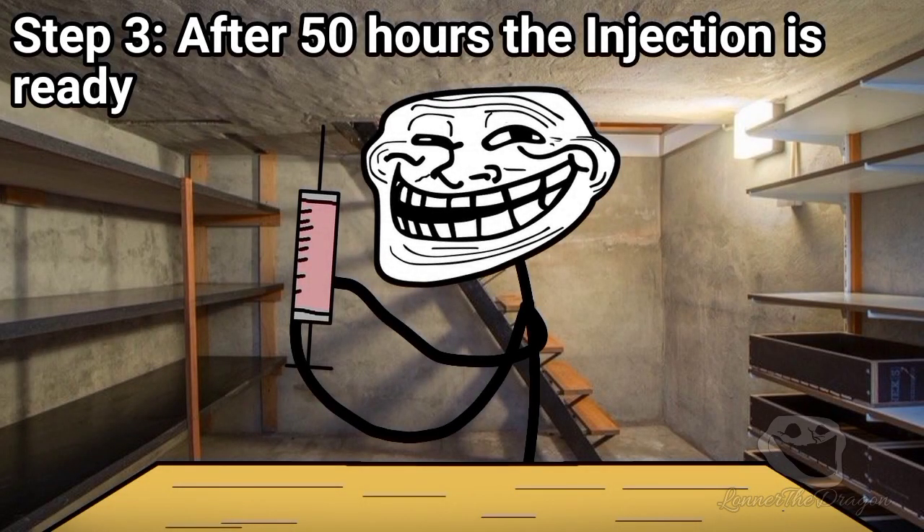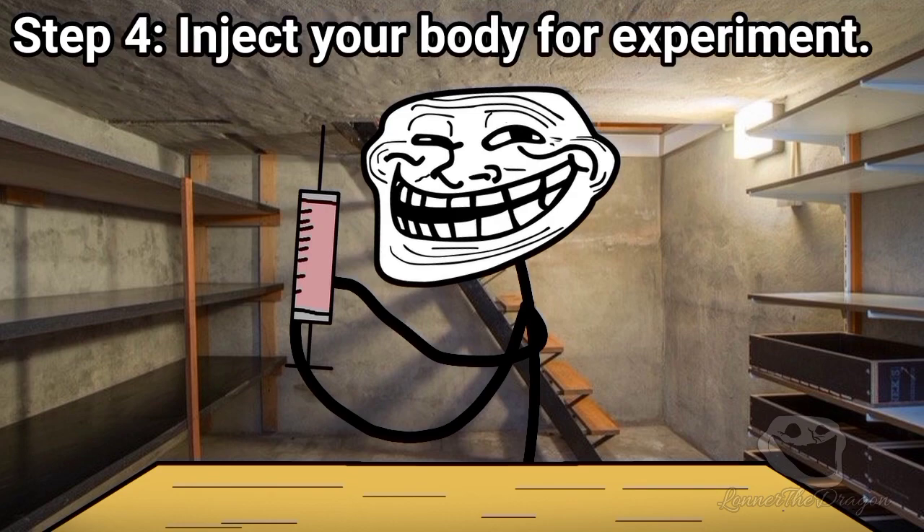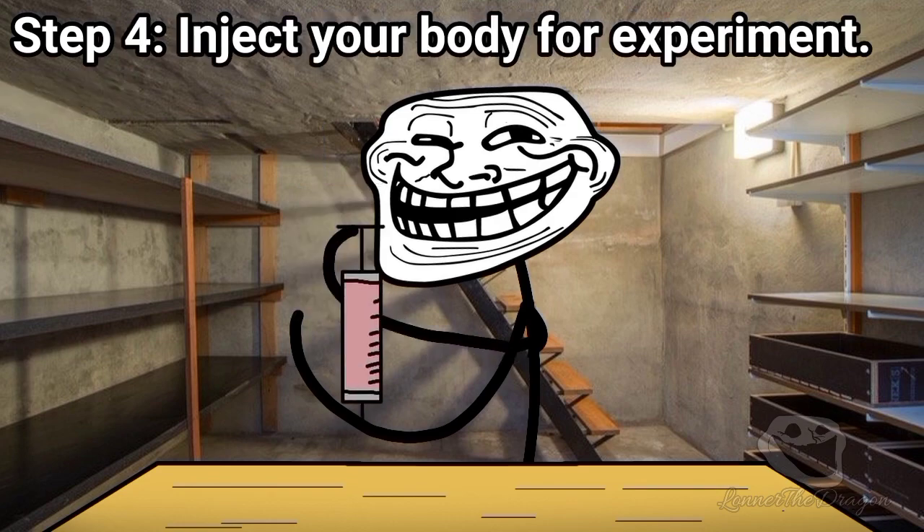Step 3: After 50 hours the injection is ready. Step 4: Inject your body for the experiment.